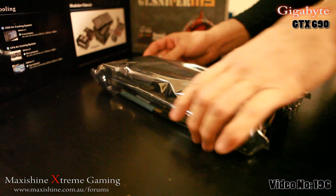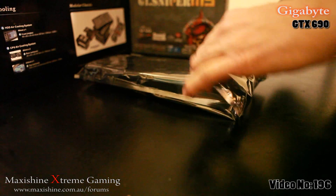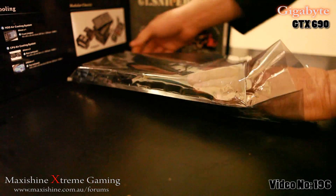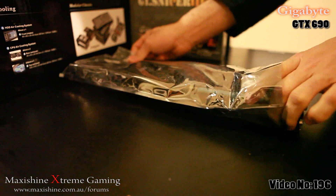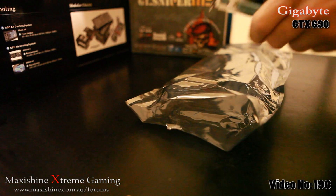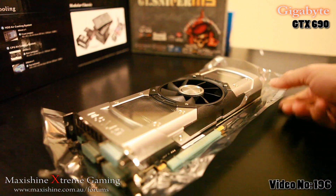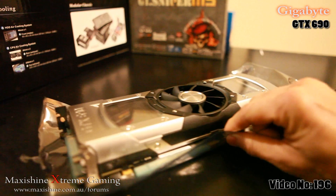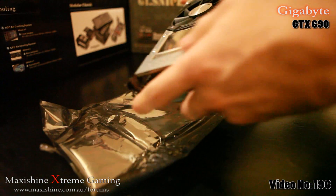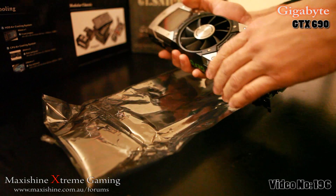Here is the card itself. It's not too heavy. Very long — nearly 30cm, though not the longest graphics card ever made. Wow, one of the prettiest things like this. What an awesome looking thing. Not sure if that's plastic or aluminium — feels more like aluminium. There's a center fan there, and it does look like an expensive card.